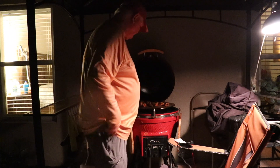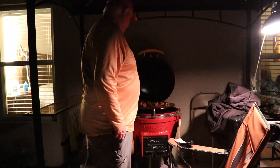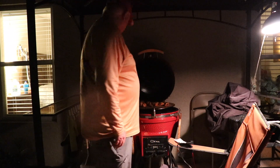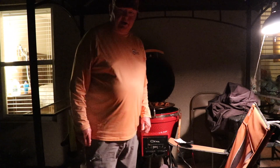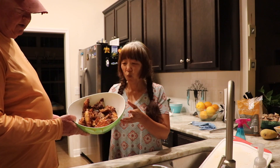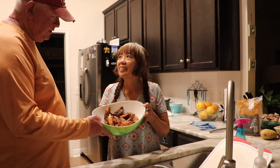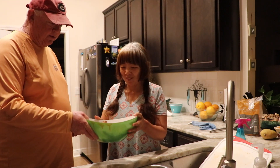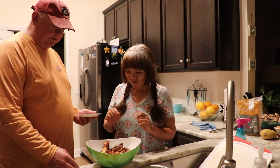I'm going to shut all the heat down. These wings are ready to come off. I'm going to get me a platter and retrieve these wings. Our wings are completed. We cooked them for two hours on the coals. Delicious.